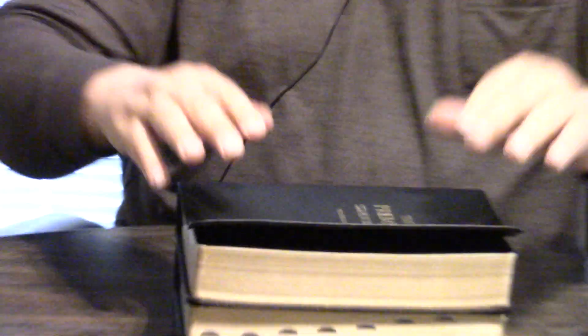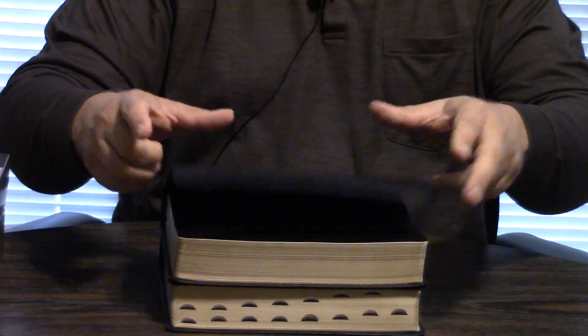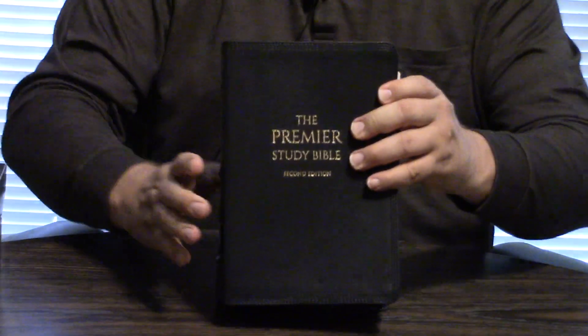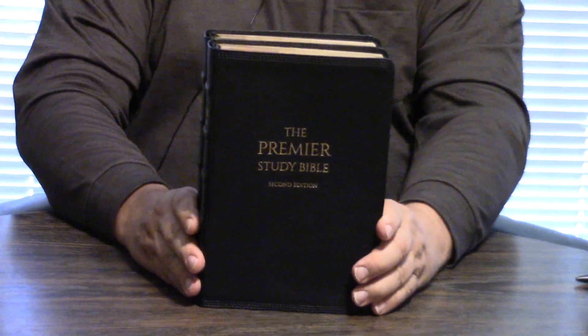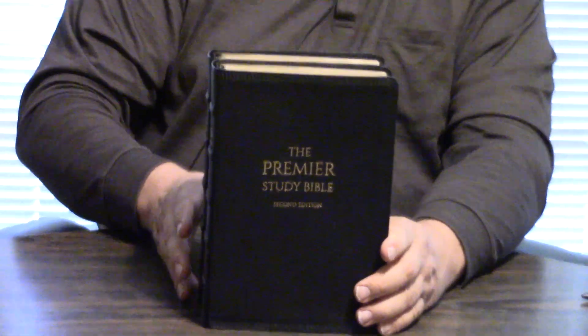Look at the leather soft — it rolls up. This is one of the finest leather softs I've ever seen. But I want to re-emphasize — I'll let you take a look again — the Bible bands.